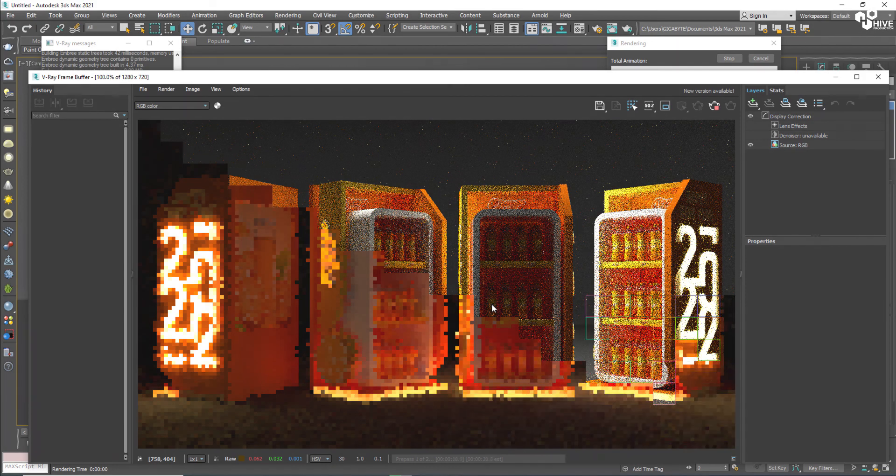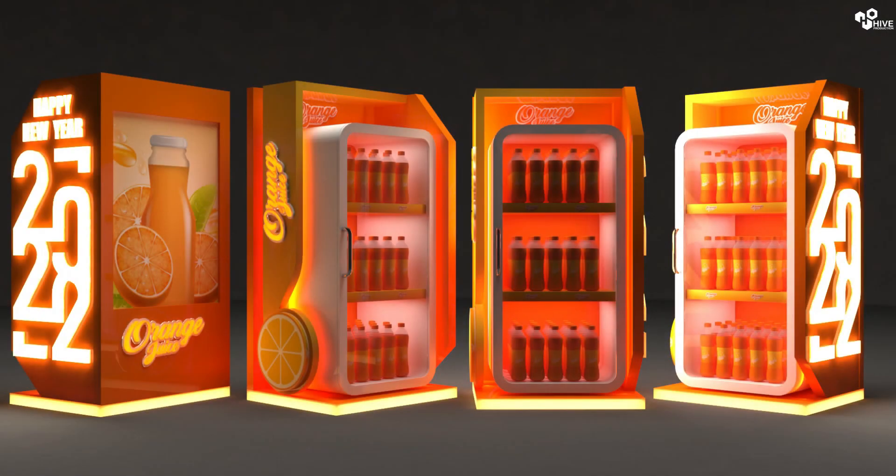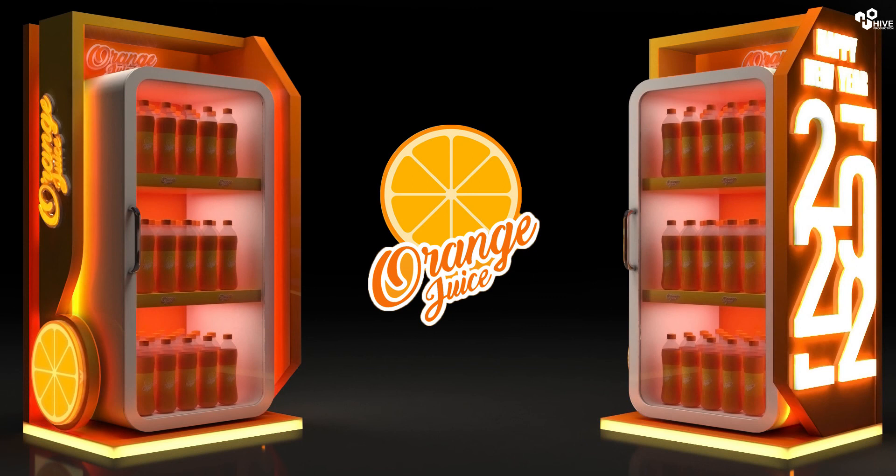Furthermore, you can add some glasses on the fridge door and more lights. Thank you so much for watching this tutorial. I hope you learned from it — wishing you a great happy new year, thank you so much!